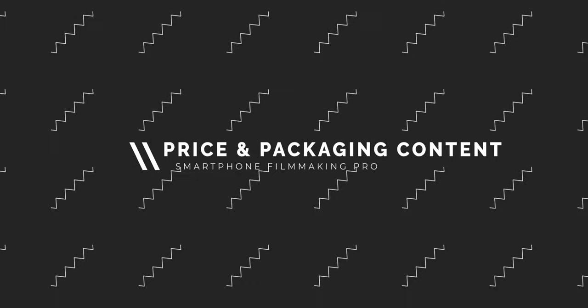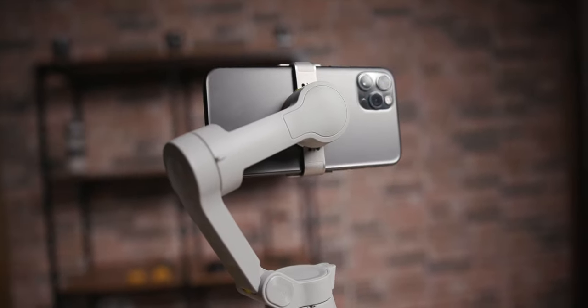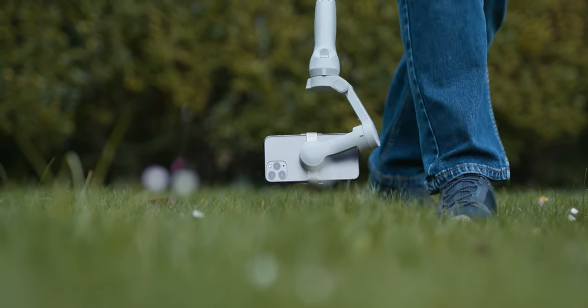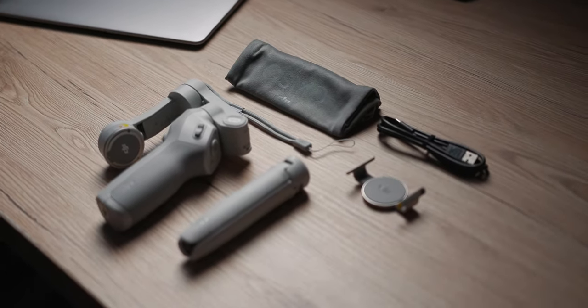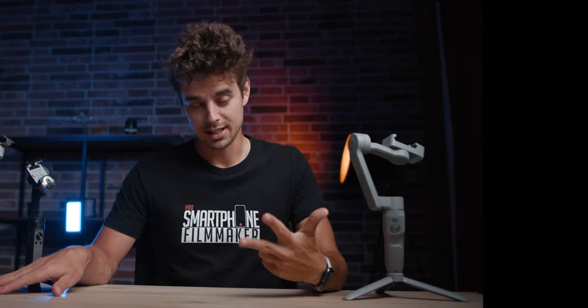We have a totally free webinar, but let's hop into the comparison. The first category is price and packaging content. The DJI OM4 is the most expensive at about $160. For that you get the gimbal itself, a little carrying pouch, the cable, and a second magnet you can mount directly on a smartphone case. So the DJI OM4 takes third place here.